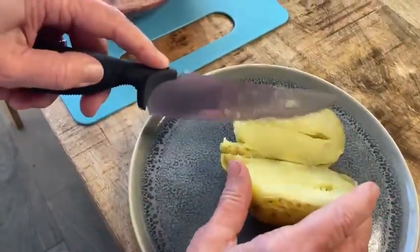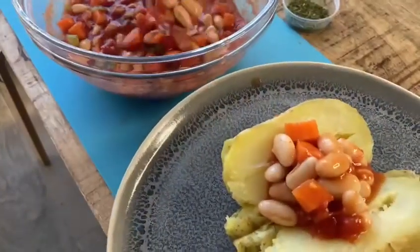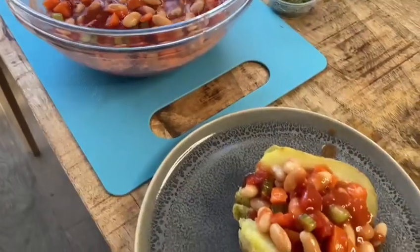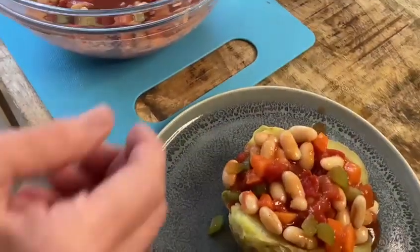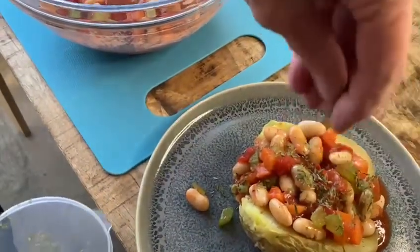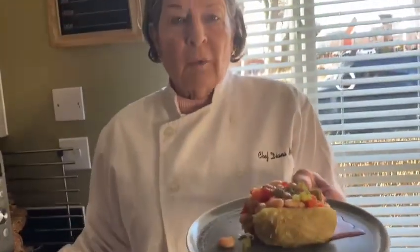Now we are going to cut the potatoes and put over them the homemade baked beans. And here we have some chives for decoration. Here you have your baked potato with homemade baked beans. Thank you for watching. I'm hoping to see you soon.